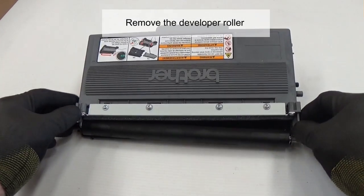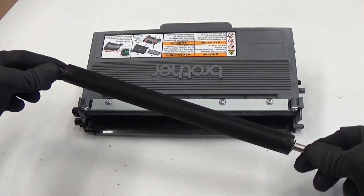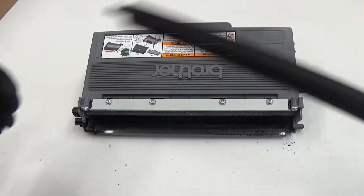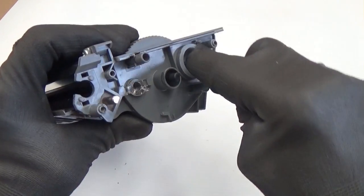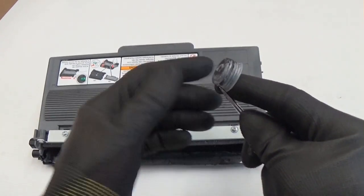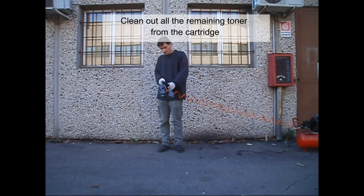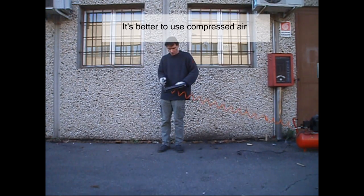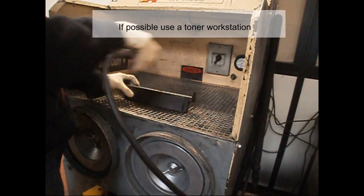Remove the developer roller, then remove the fill plug. Clean out all the remaining toner from the cartridge. It's better to use compressed air; if possible, use a toner workstation.